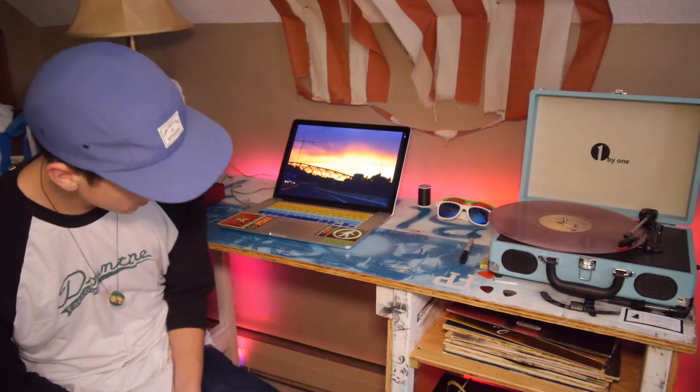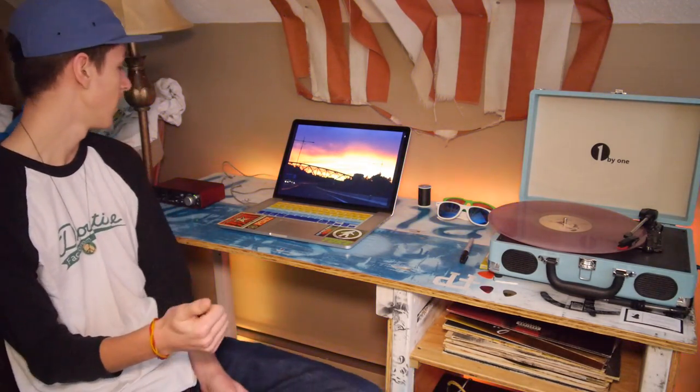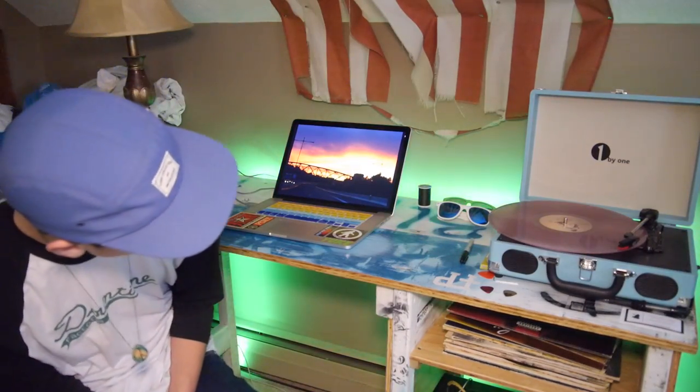So that's it, the computer desk is done. The lights are on, everything is working. The power strip in the back can produce power for my amp, my computer charger, my record player, and my phone charger.